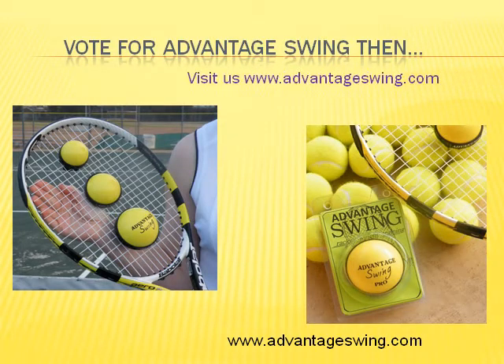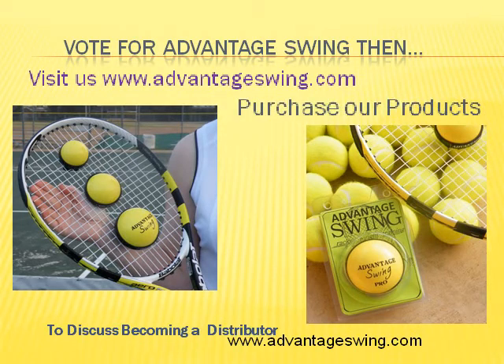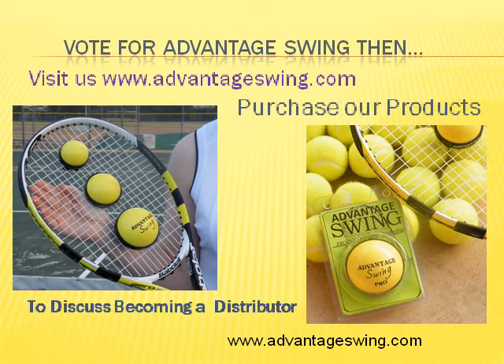Vote for Advantage Swing. Then visit us at AdvantageSwing.com to purchase our products or to discuss how you can become a distributor.